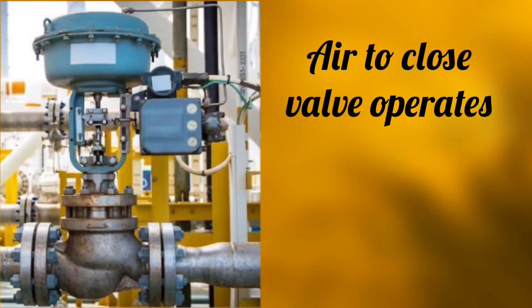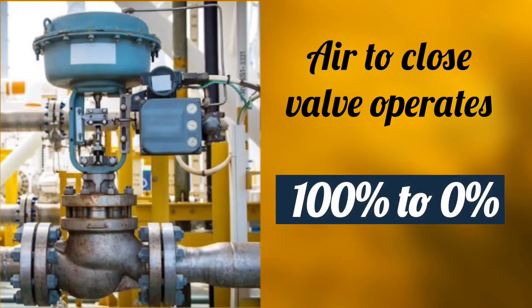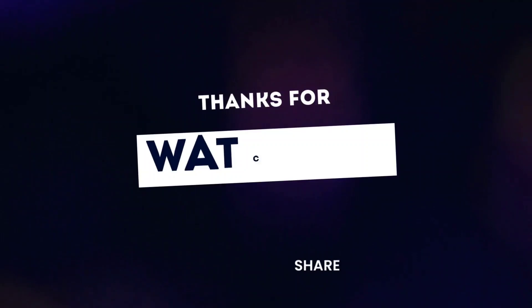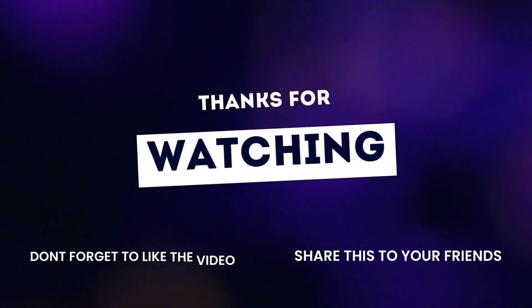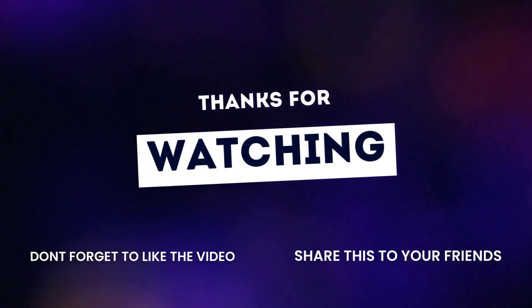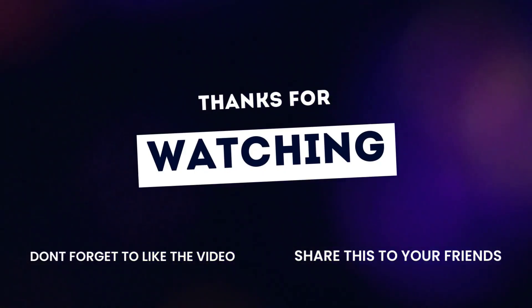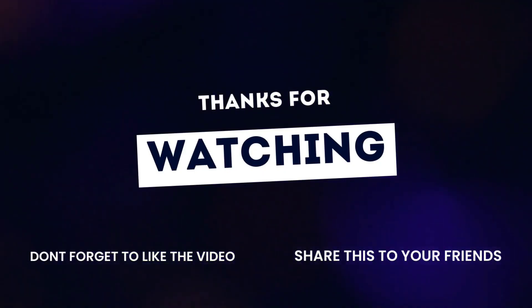Air to close valves operate from 100% to 0%. That was our video. Thanks for watching. If you like the video, do like and share with your friends. Also press the bell icon for more updates. Thanks for watching.